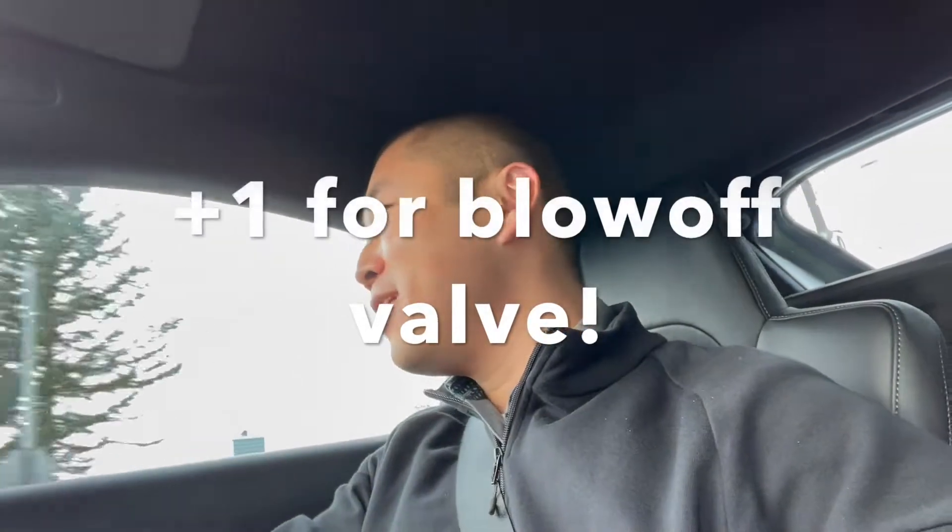This thing sounds freaking awesome. I can hear the turbo. Oh my God, that's actually awesome. I don't know if that's picking up on the camera, but this thing is sick. Pretty comfortable. That sound is awesome — I really hope that's picking up on camera. I believe that's the blow-off valve. Sounds like a little steamer pot.